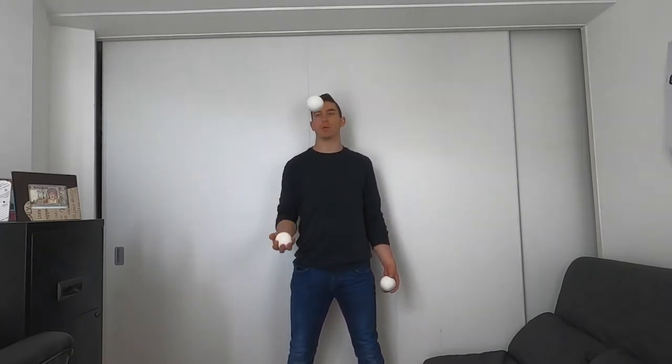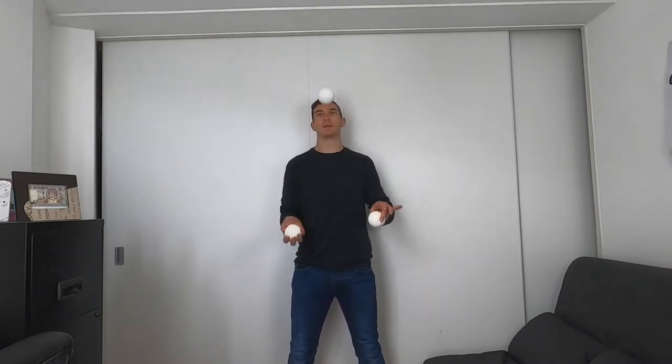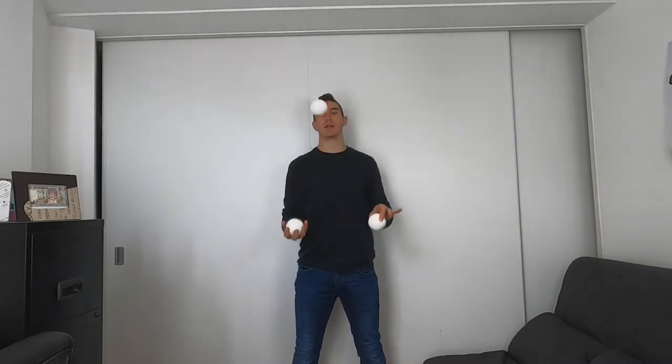Step number one: let's just get accustomed to the pattern and the movements of your hands. Start with the two ball column in one hand and keep that going. Focus on the outside ball — the inside ball is on the inside of your body and the outside ball is on the outside. Track the outside ball and essentially all you're gonna do is mirror it with the other hand, so as the outside ball goes up the other hand goes up in sync. This looks quite cool on its own as it's kind of like an illusion, and you can actually integrate this step into the trick itself.